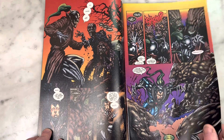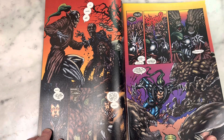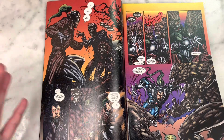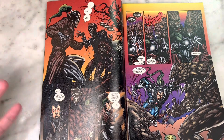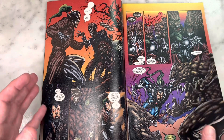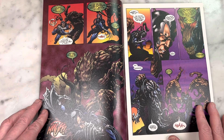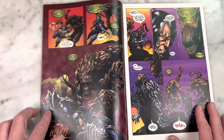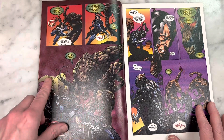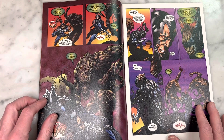I mean, we have Bernie Wrightson layouts on a Wildstorm book — this is just craziness. You can see the Wrightson in here. Obviously you just have layouts and then you have a knockoff of Barry Windsor-Smith coming in and finishing it, so it's kind of crazy all around. This is very 90s coloring — you're coloring Barry Windsor-Smith layouts and doing this just horrifying coloring. It just does not look good to me.